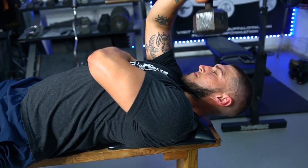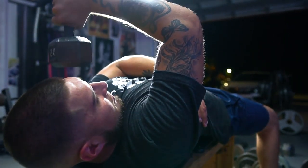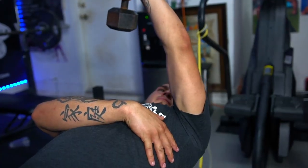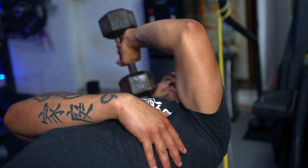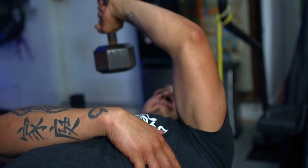It's a slight different variation on a skull crusher. If you're not careful, you could end up killing yourself. Let's get after it. I like this exercise because you really get to target the short head of the triceps.